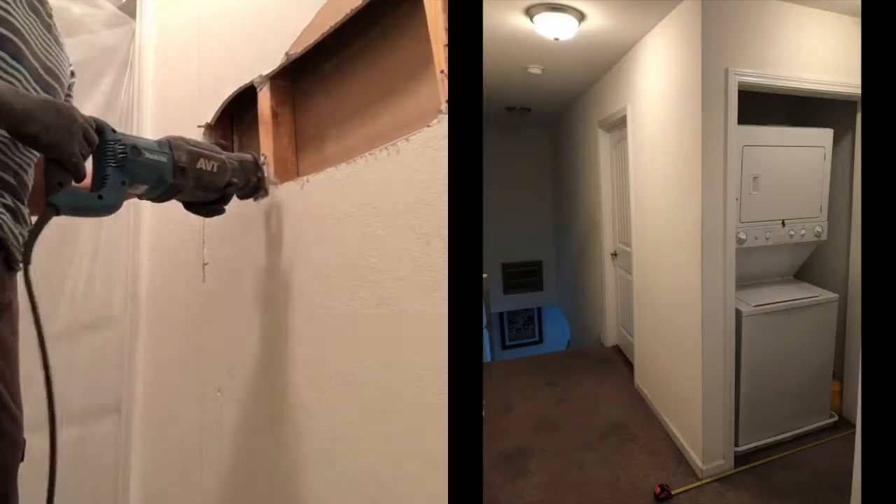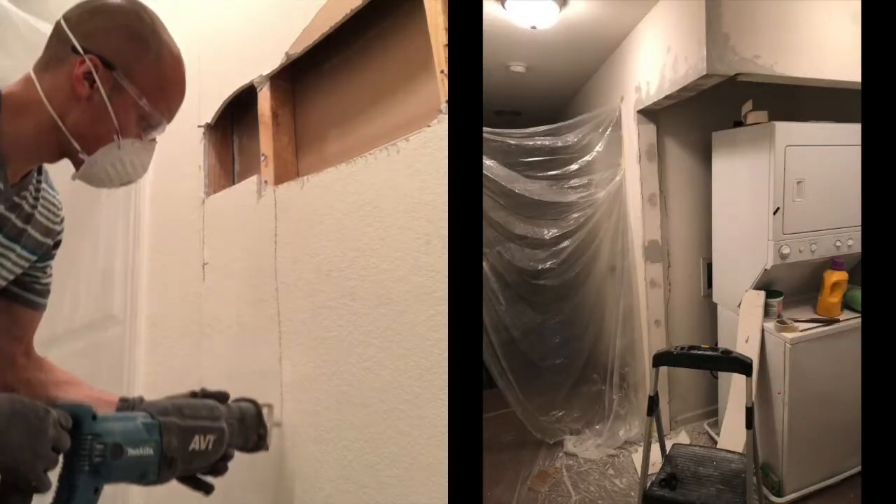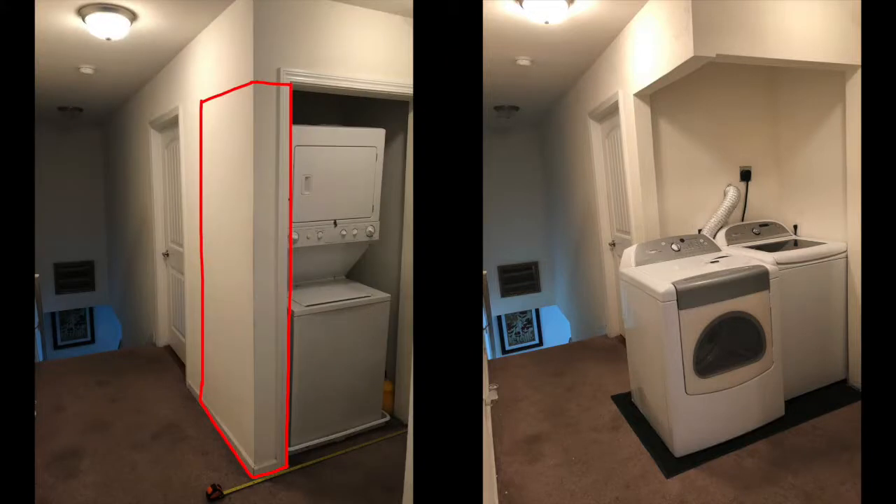Hi, what's up YouTube? In today's video I'm going to show you what I used to take down a piece of wall. I was trying to accommodate a full-size washer and dryer and get rid of a stackable unit. So what I had to use was a nice reciprocating saw.